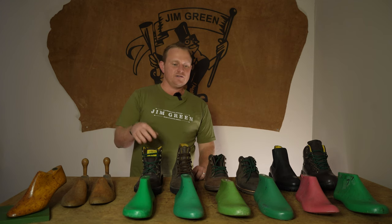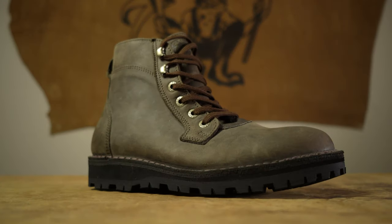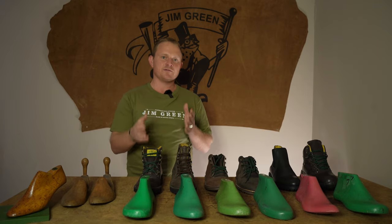Now let's get on to the lasts that we offer. We'll compare them and mention a few of the styles so that if you're a current Gymgreen owner you'll know exactly what last you're using, or if you're new to the brand you'll know which one will better fit your foot.